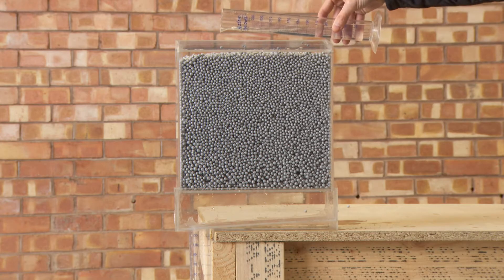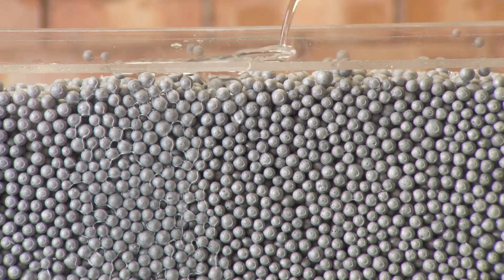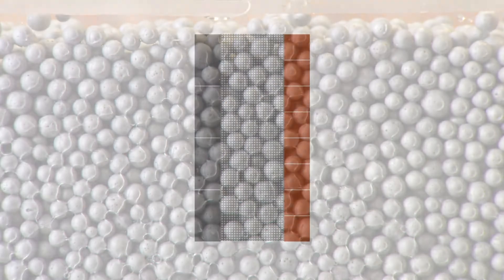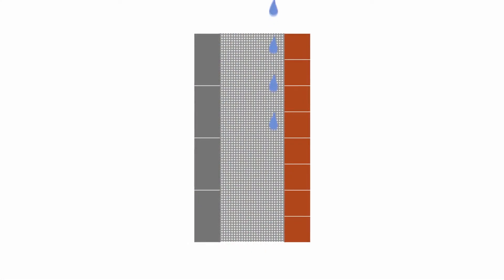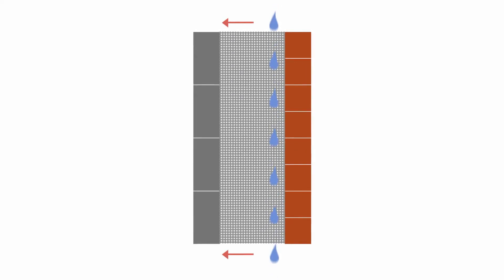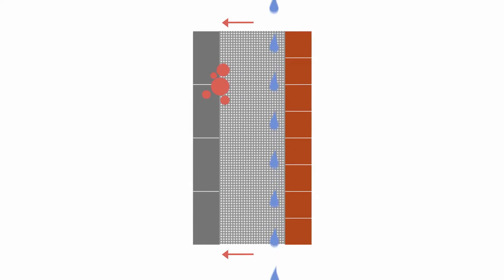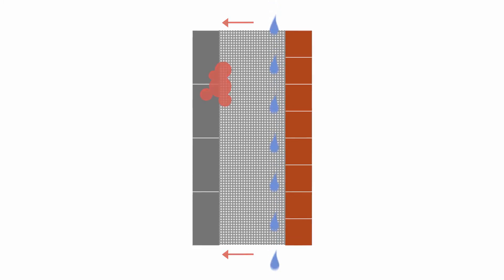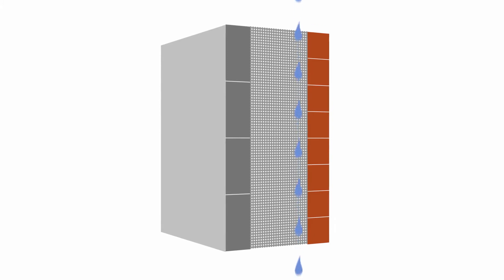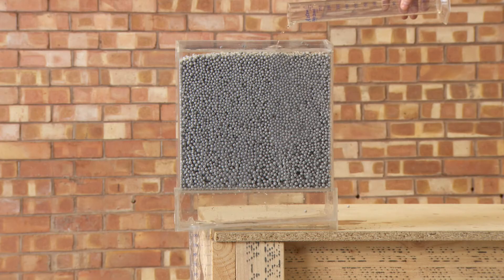First, gravity immediately pulls the water downwards, and the smooth curved surfaces of the beads allow fast flow to ground level. Secondly, the speed of downward flow combined with the lack of absorption of AirPop beads prevents the water crossing the cavity laterally, where it would eventually create damp problems on the inside walls of rooms. With no lateral creep of moisture, there are no risks of internal damp.